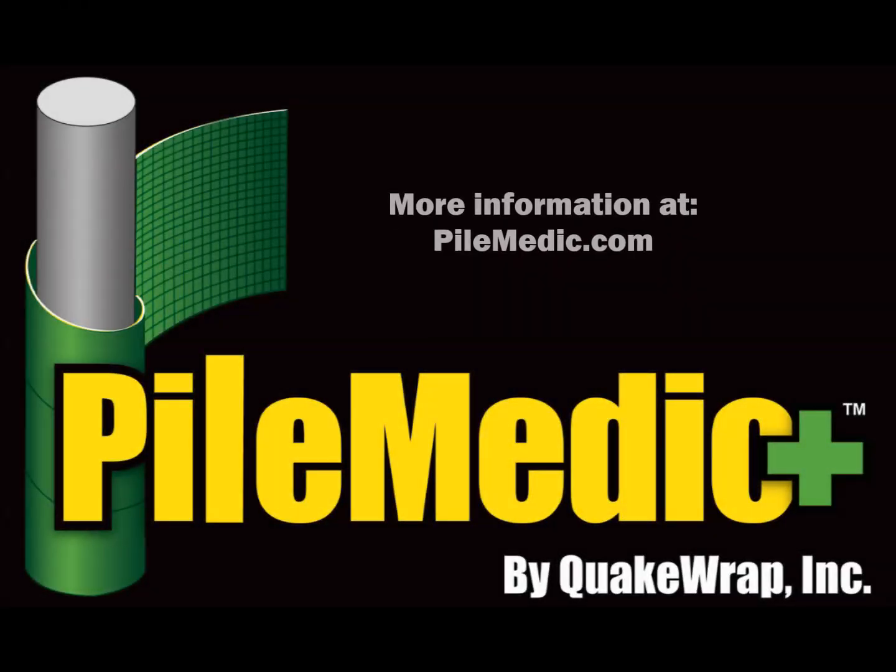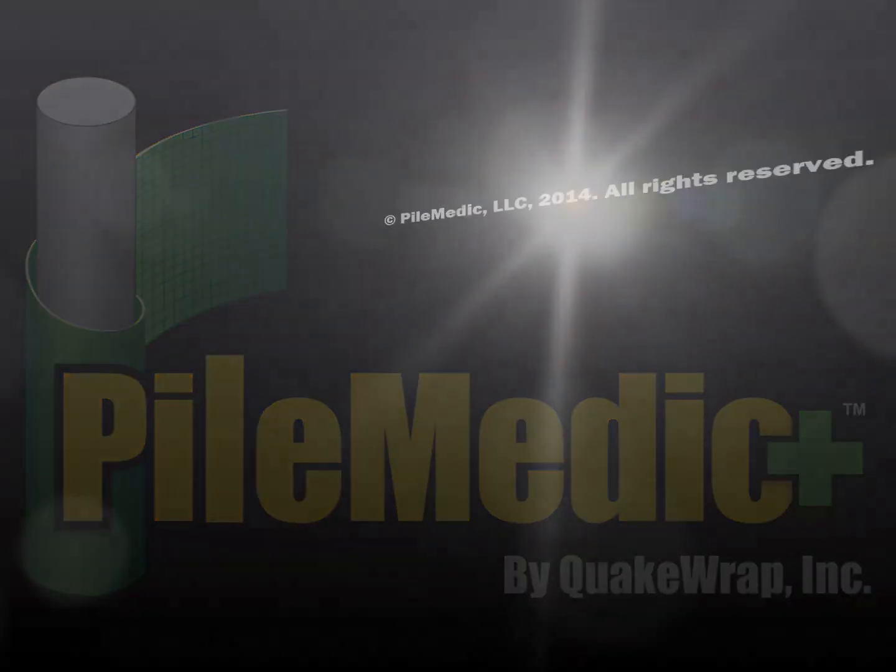Please visit our YouTube channel for more videos of our products.